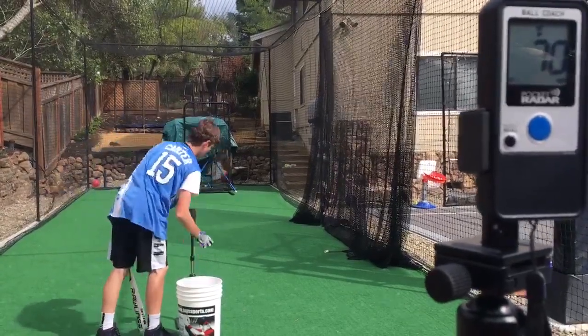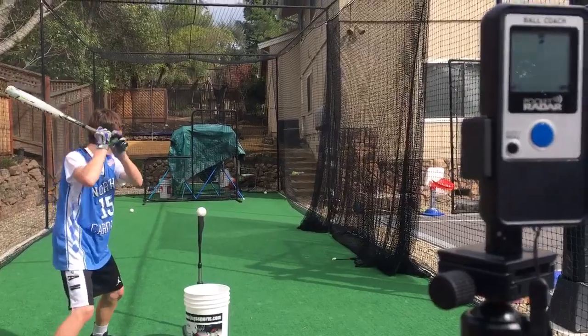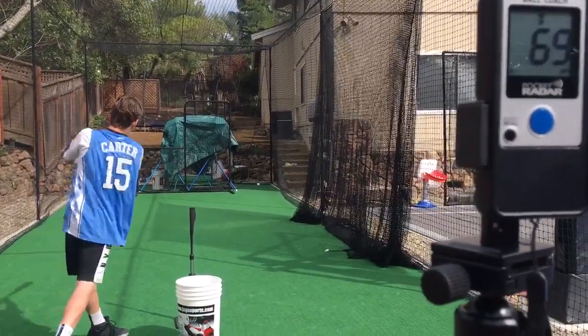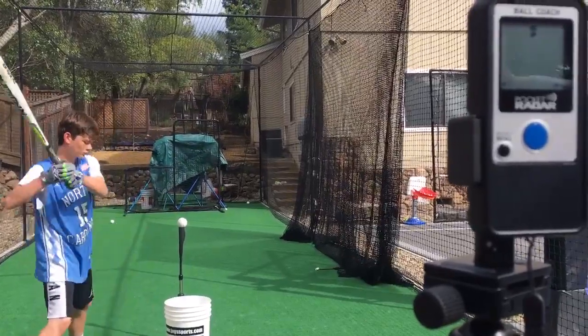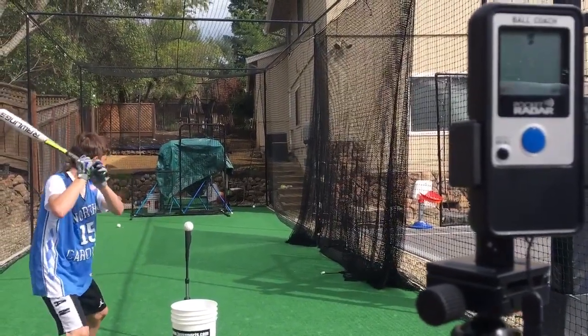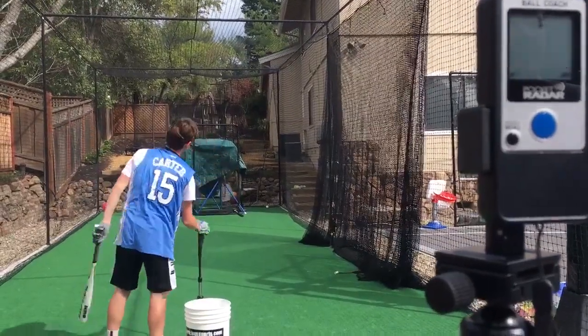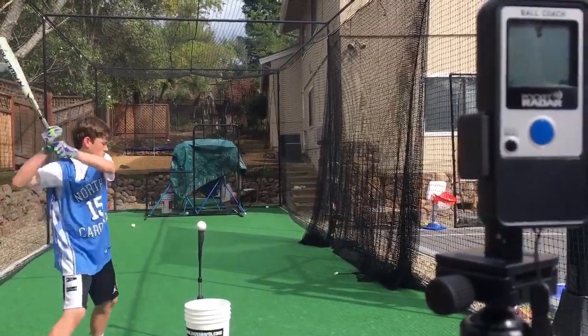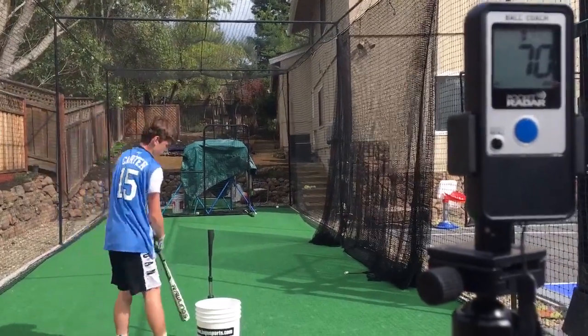So now I've got the Rawlings 5150. This is probably my best size bat, it's a 31-28. I got that first one at 70, then 69. So this bat's consistent, top of the 60 spectrum. That one wasn't the best contact I've ever made. I like this bat — it's probably the best for me because of the size.